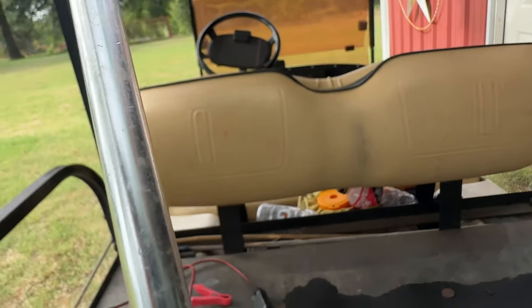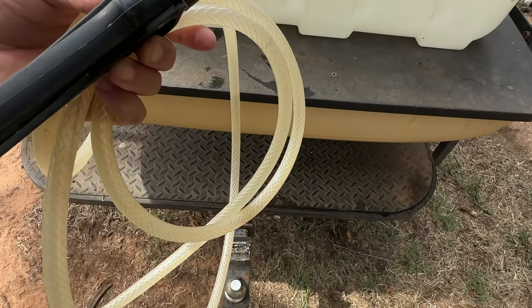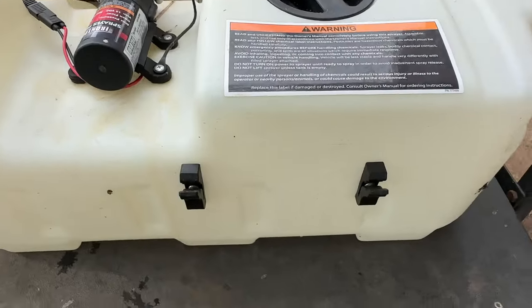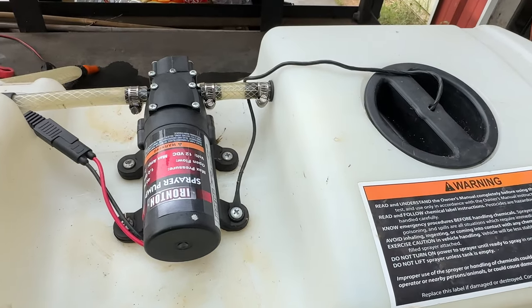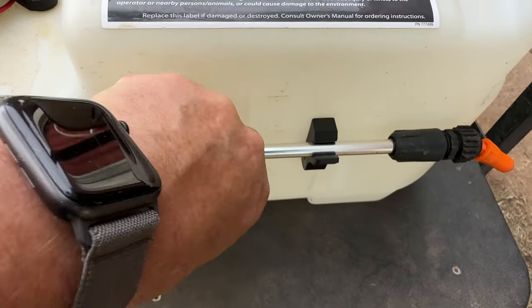It has a convenient drain plug on the bottom. Inside the tank, there's a filter on the pickup tube that filters out most debris so it doesn't clog the nozzle. The hose is about 12 feet long, reinforced with some kind of webbing or cordage, making it very sturdy yet pliable and easy to use. You can tell it's a quality hose.